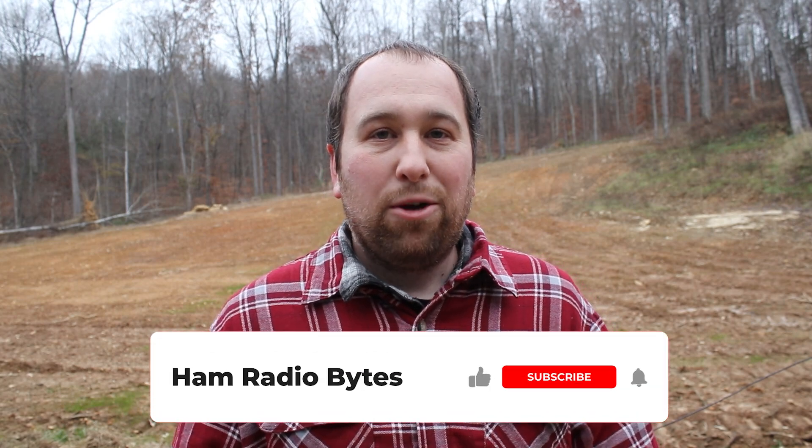This antenna seems to be working well. I hope you enjoyed this — let me know any tips or tricks you might have that help you get on the air or that might make this antenna better. There are several other videos out there about this topic if you want to learn more. Check out my description box below — you can find links to a majority of the things I used in this video.